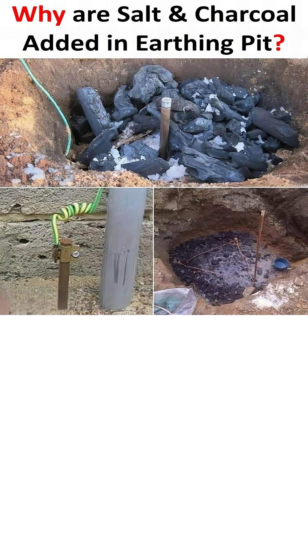Salt, typically common rock salt, is a powerful electrolyte. When it mixes with water or moisture in the soil, it dissolves and breaks down into positive and negative ions. These free-moving ions make the soil water highly conductive, drastically lowering the overall resistance of the ground around the earthing electrode.